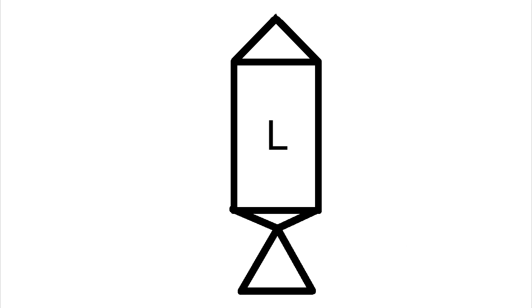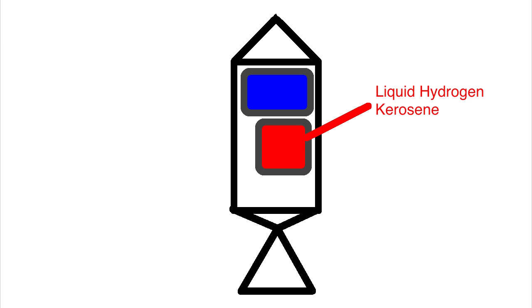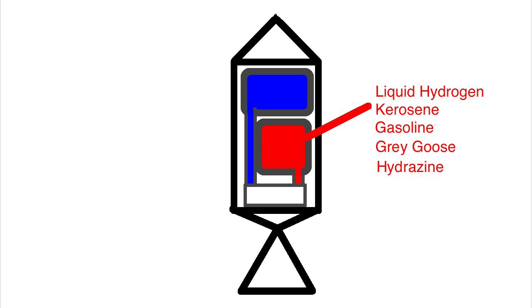Inside a liquid fuel rocket, there are two separate tanks. One holds the oxidizer, and the other holds the fuel. This fuel is a liquid, such as liquid hydrogen, kerosene, gasoline, alcohol, or something else. These two fuel tanks are connected to a combustion chamber via pumps. Inside the combustion chamber, they will react and be shot out through the nozzle. The pumps control the fuel flow, allowing for throttled control of the engine.